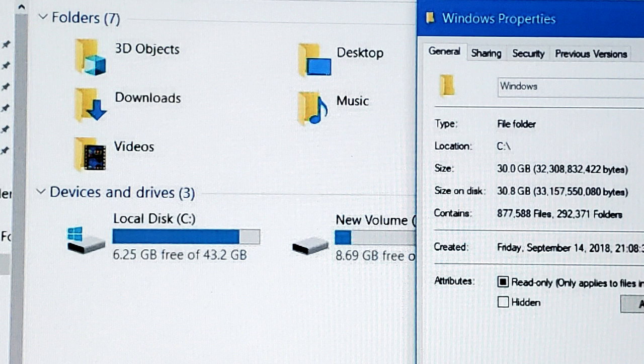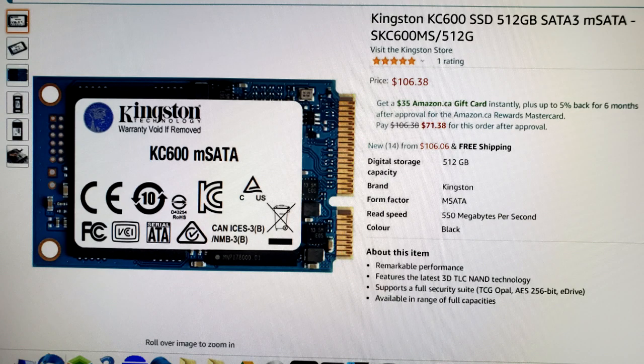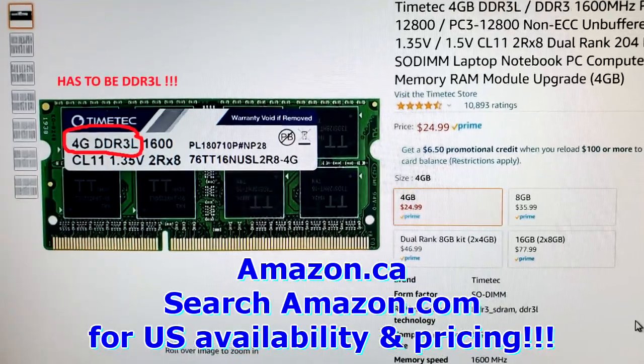I came across pictures online of somebody else trying to install it who ran into issues. But because I had already installed Windows 10 legitimately via Snap-on, I figured it can't be too hard — just clone the drive and go from there. So I ended up finding a 500 gigabyte SSD on Amazon, ordered that, and while I was in there I figured I might as well update my memory.